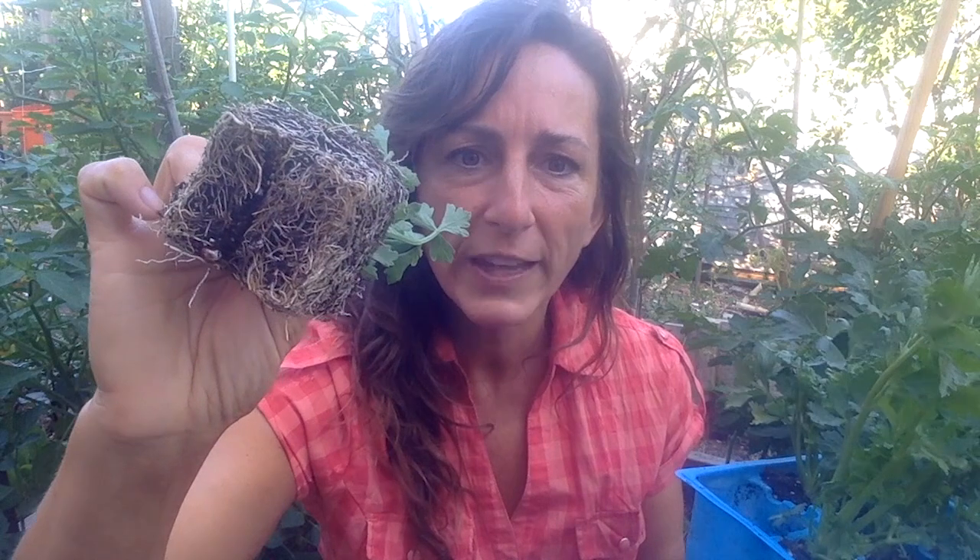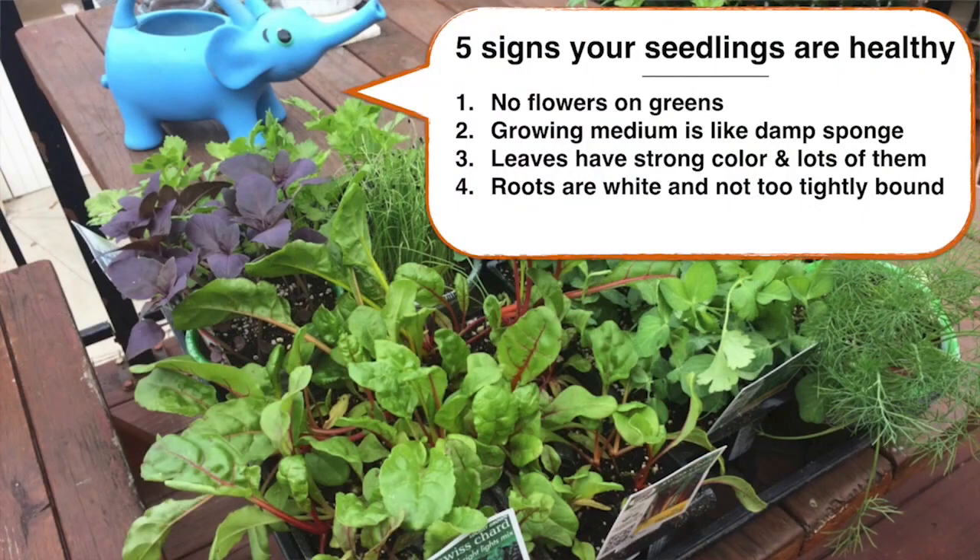I also check to make sure they're not totally root bound. This plant looks like it's ready to go in the ground — the roots are starting to grow together and it's running out of space, so it really wants to get in the ground. This is about what I look for in my plants in terms of roots.